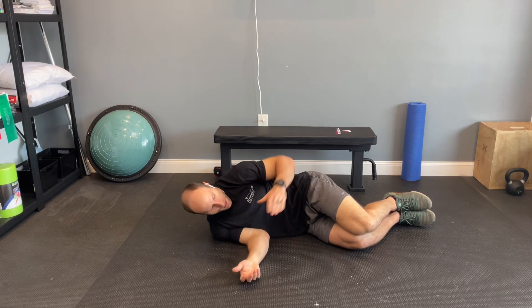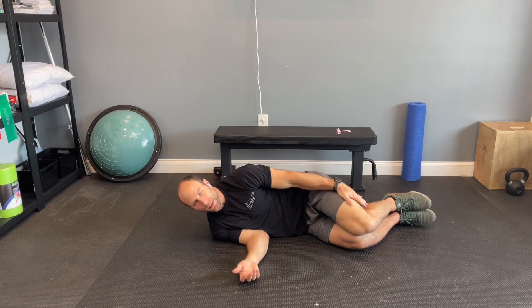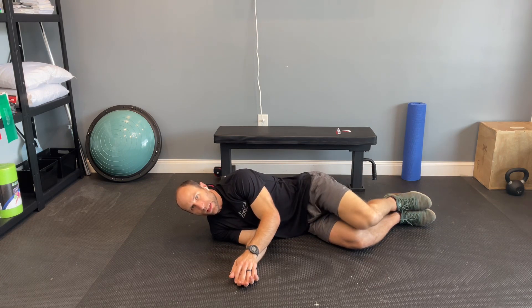For the clamshell exercise, you want to lie on your side with your hips stacked on top of each other, knees slightly bent. You're going to spread the knees apart, keeping the feet together.